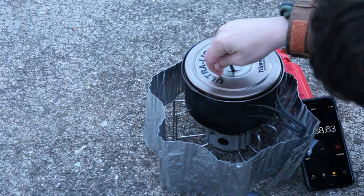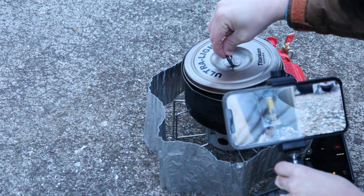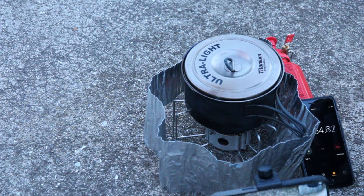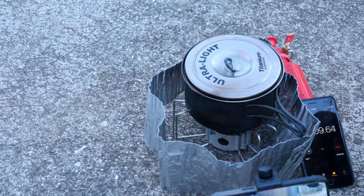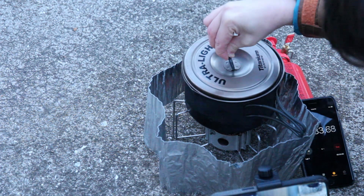Got steam coming out of mine. We're at the five minute mark for me. I think by 5:30 it should have a nice boil. I have 5:30 right now and we have some small bubbles - just a little bit longer for a rolling boil.